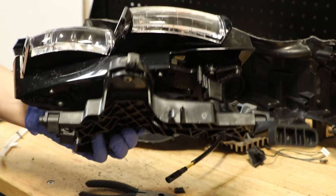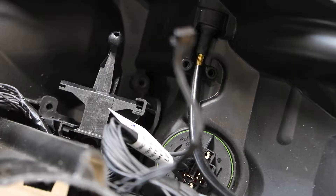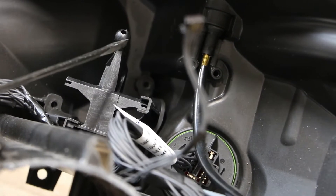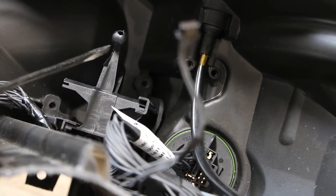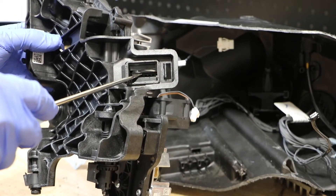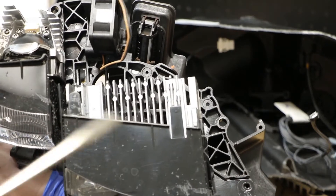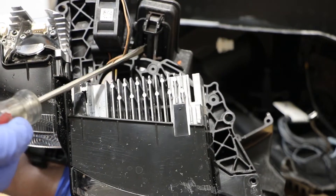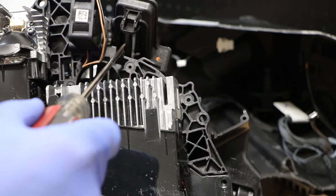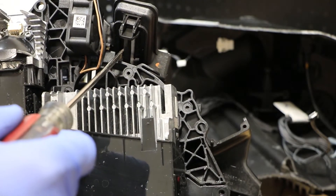Now we have the projector free from the headlight. With the projector free from the housing, we can now see that this ball mount is what the projector was connected to. That ball mount sat inside of this connector here. In order to release it, I used my flat head screwdriver — I reach through and just put a little bit of pressure here to give it enough room to come off of that ball joint.